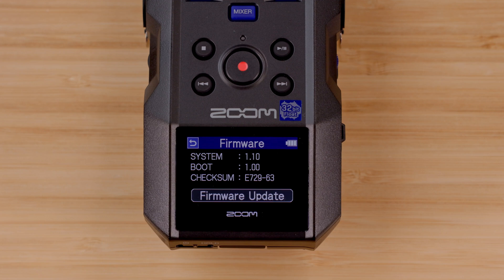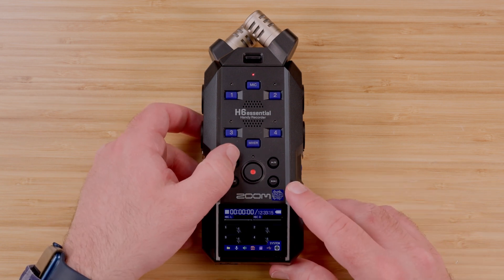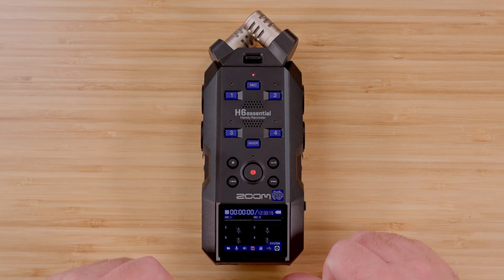For more information about the H6 Essential, check out the other videos on our YouTube channel and visit our website, zoomcorp.com. Good luck and enjoy creating!